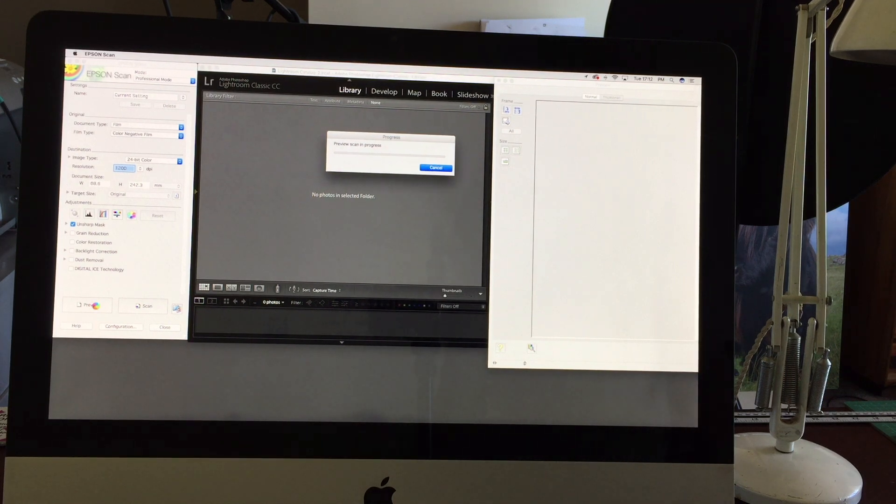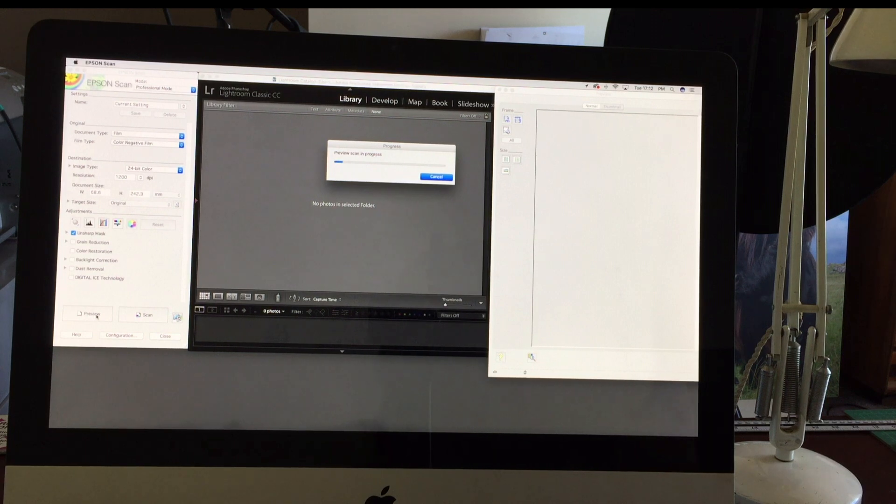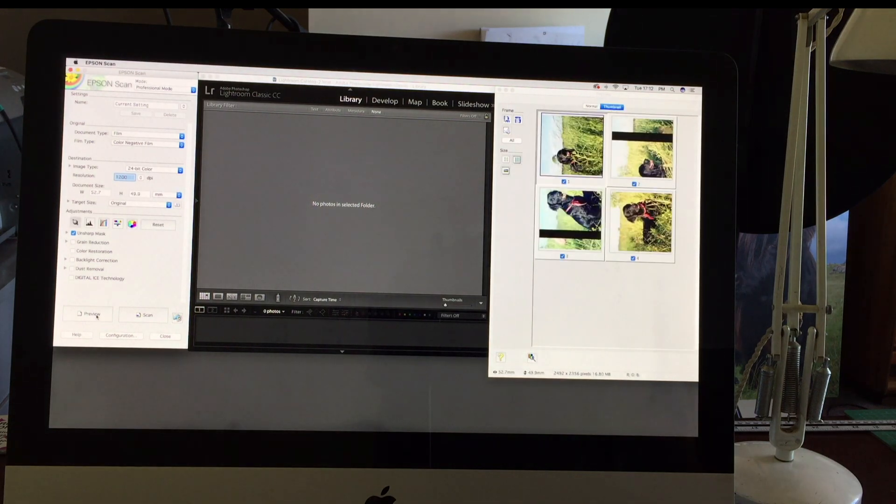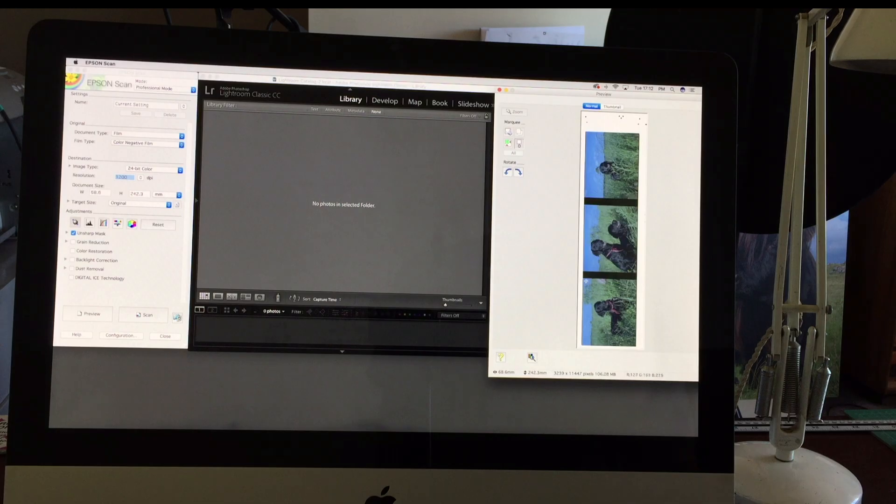This saves quite a bit of time, rather than scanning into a folder and then going into Lightroom and importing — it just saves an extra step. I just let the software do it for me. If you want to see more detail on how I do that, I might make a little video to explain.